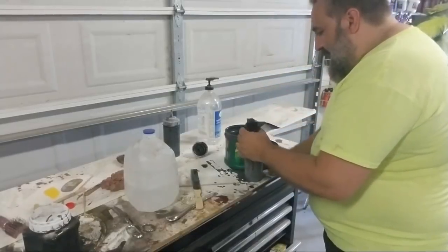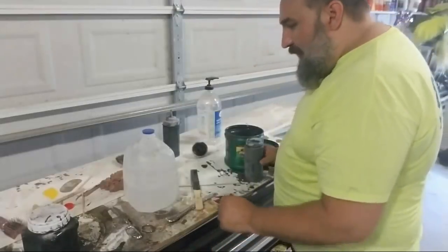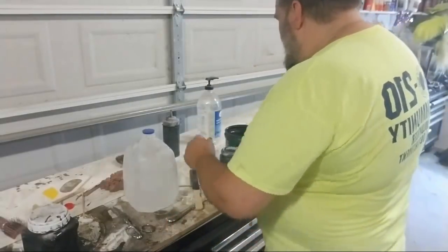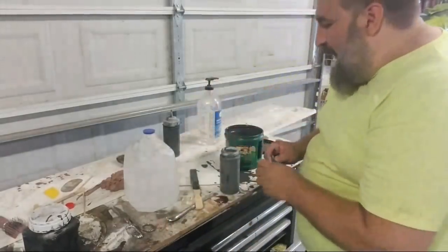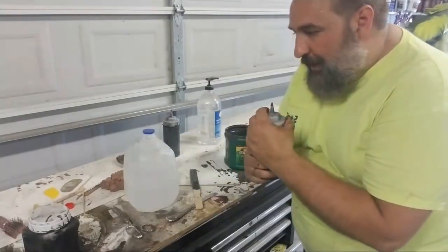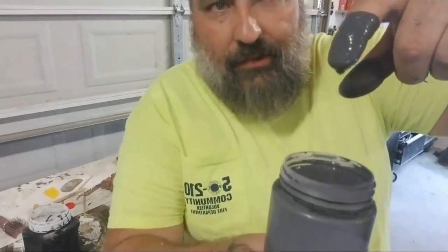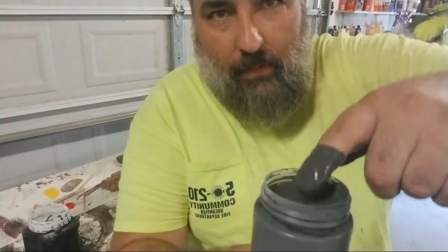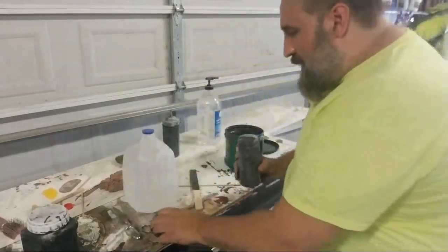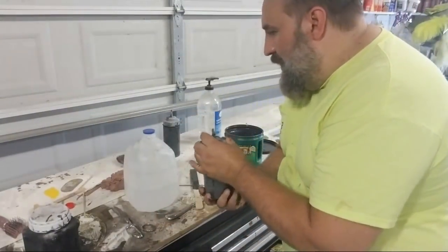If I'm going to run it through an airbrush like an Iwata H, VL, or Talon, then I'll want to add a little bit of water to thin it out a little more. But it's not super viscous as-is, so it's pretty close.